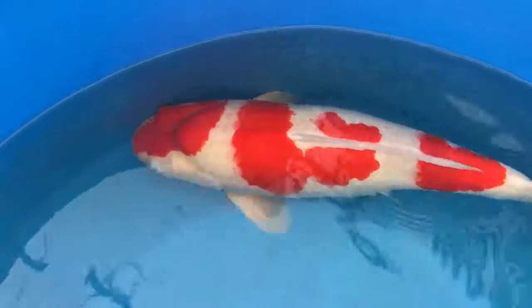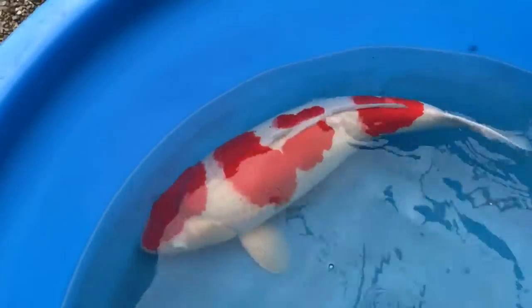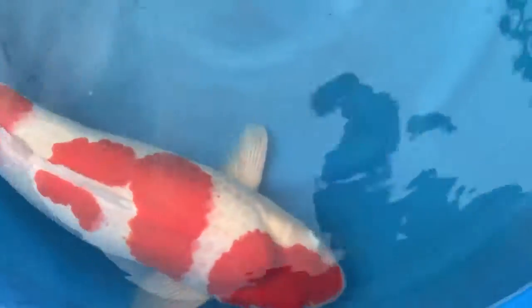The next one I want to do is a nice little bit. I'll show you the next one. You can see it, it's pretty good. You can see the next one. Thank you.